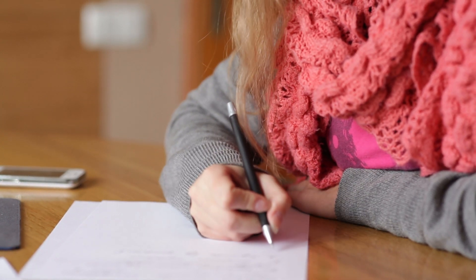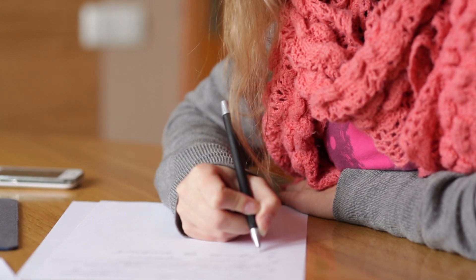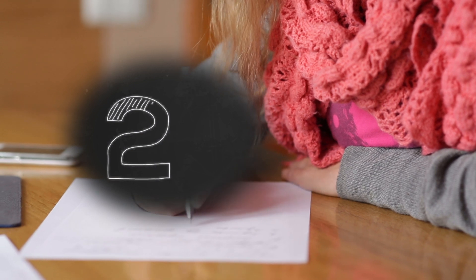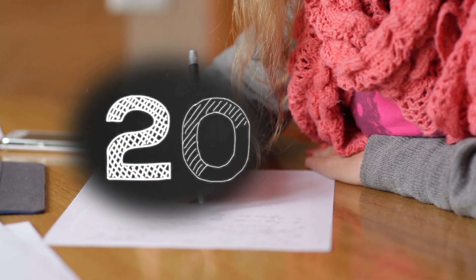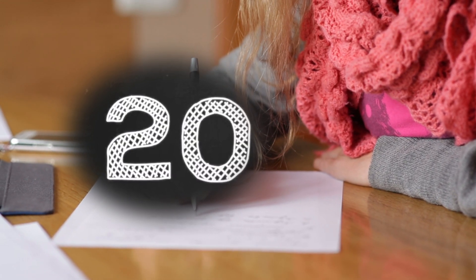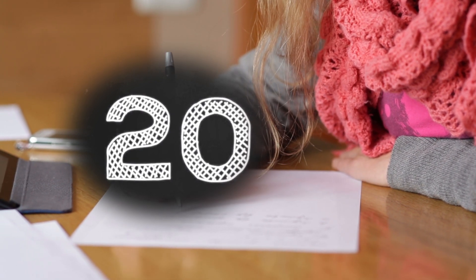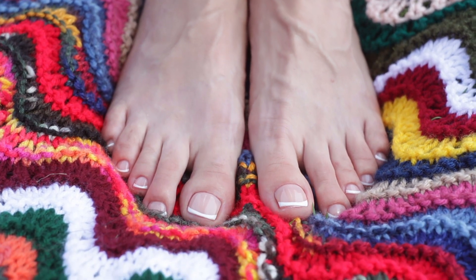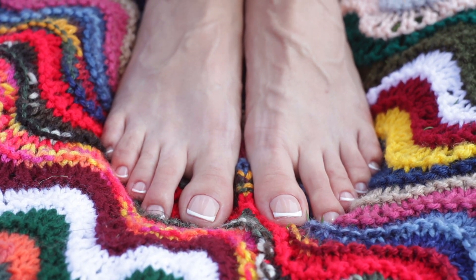We'll teach you an easy and fun way to learn and remember Mayan numbers. Mayan numbers are a vigesimal numeral system — a system of 20 — which means it's based on the number 20 as its base. The reason is pretty simple: Mayan people used to count with all of their fingers and toes, all 20 digits.